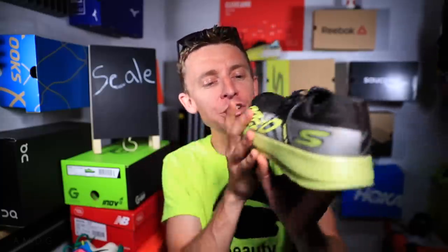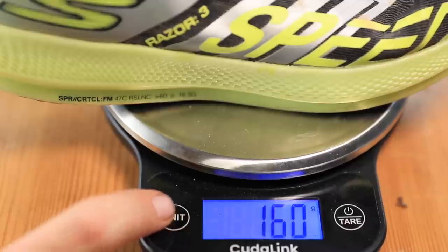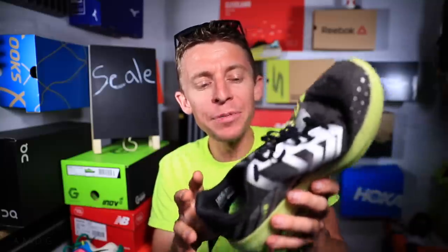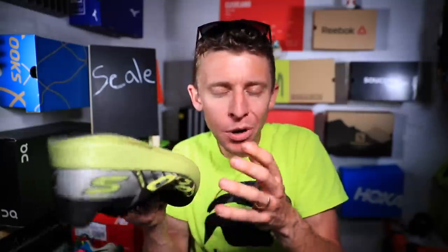The lightest of all the road racers: the Sketchers Razor 3, coming in at 5.6 ounces or 160 grams. Impressive. I do have some concerns about durability — the outsole is already wearing out after just over 100 miles. But if you're a runner on a budget who can stay healthy and doesn't need much arch support, this shoe could be for you. I think past 200 to 250 miles you'll see a pretty quick decline.